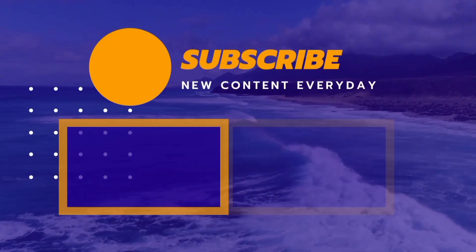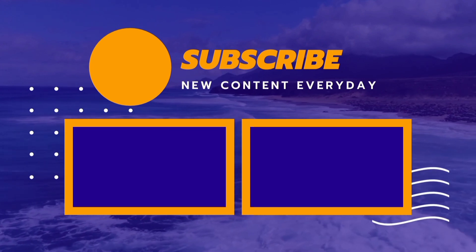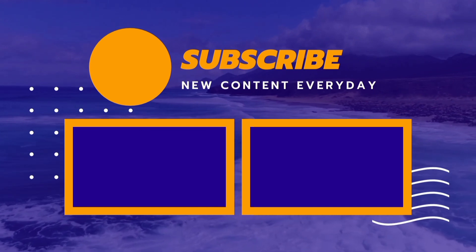If you like this video, please like it and subscribe to my channel. Don't forget to share this video with your friends. I will see you in the next video. Bye bye, take care!